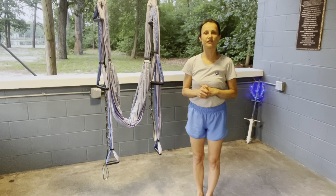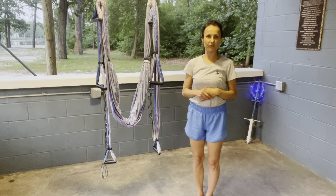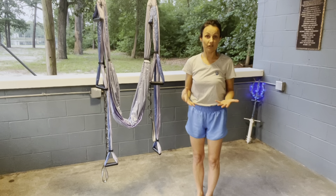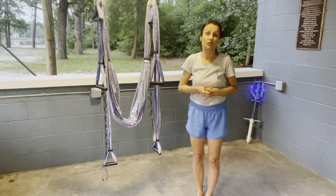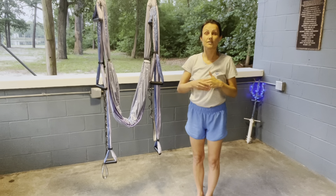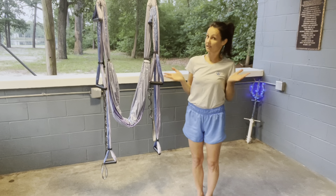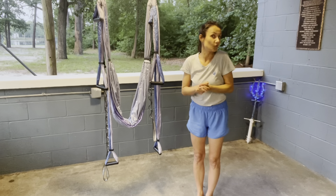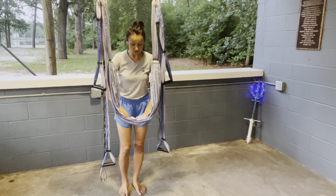Hi guys, this is Sylvia from Trident Woman Yoga. Today I will present a couple of poses on how to open our hips. When we open our hips it's much easier to get into the inversion on the sling, and it is also beneficial because all of our unnecessary emotions are located in our hips — by opening them up we simply let it go and move forward.